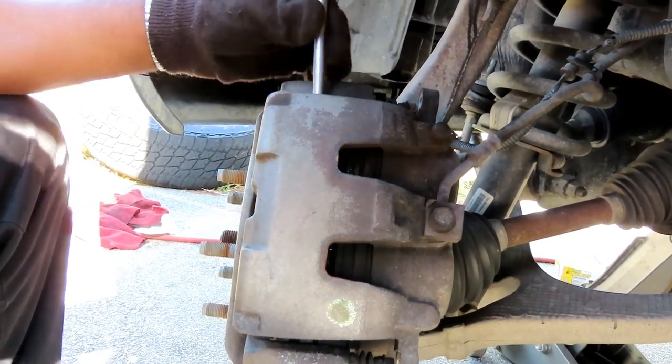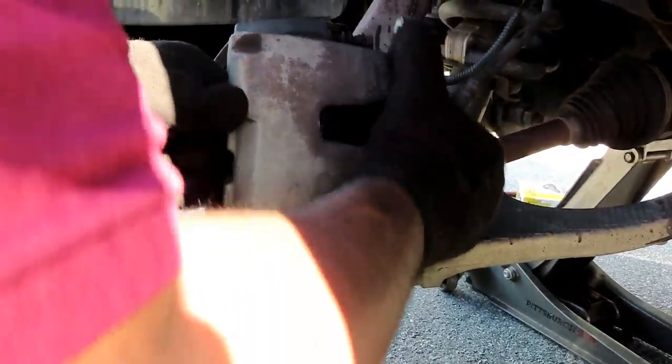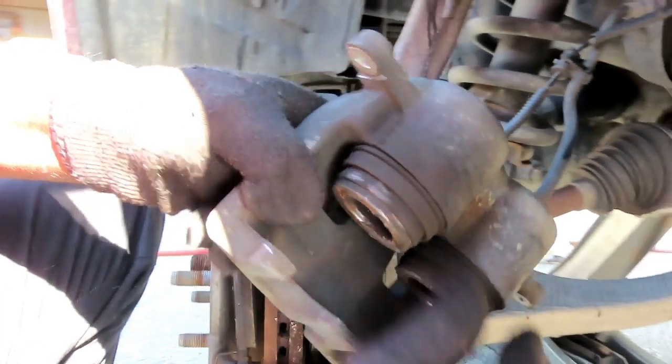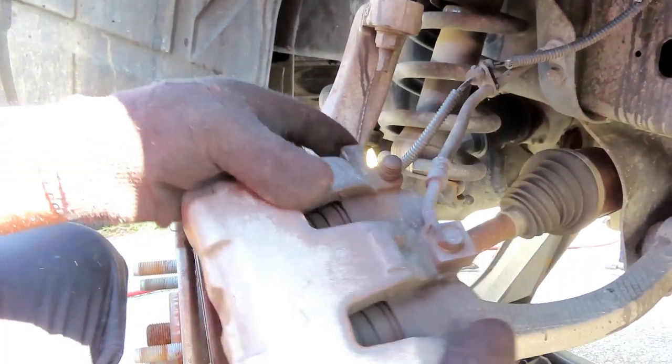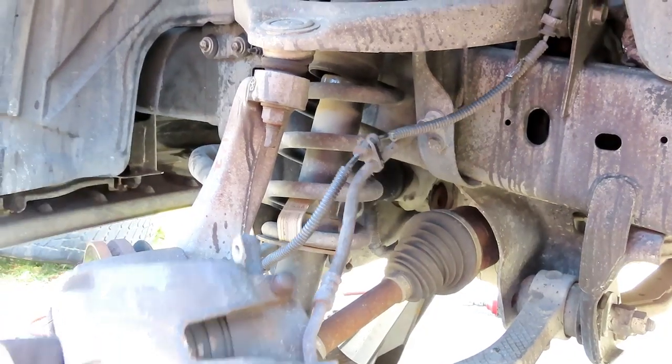Now that the hose isn't kinked — oh yeah, that's right. Holy cow. There it is, let's twist this thing back the way it's supposed to be. The caliper was really twisted, so let's put this thing up like this.